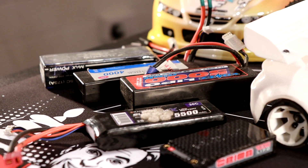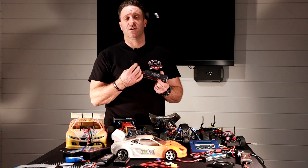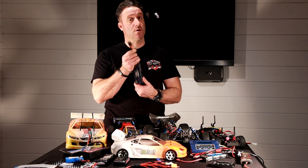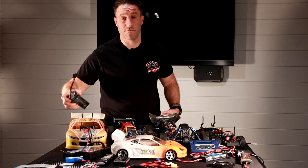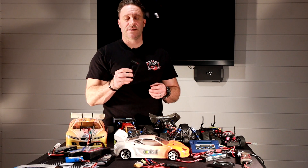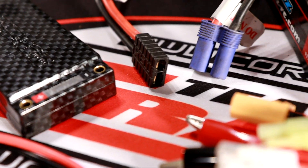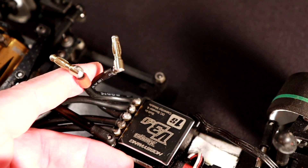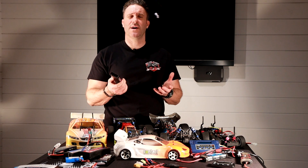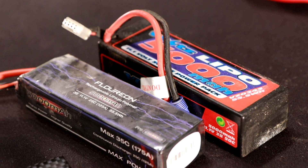As we work up the range we get to some pretty hefty batteries. This one here is a 3s with a Traxxas connector — they've got their own charging systems, and it can handle a lot more current. This battery here is a 1s, meaning it's just one cell, and on the top we have two holes for bullet connectors — Corali bullet connectors, to be precise — which can handle a fair bit of current too.